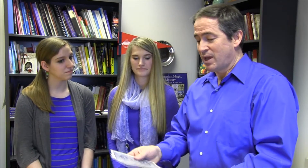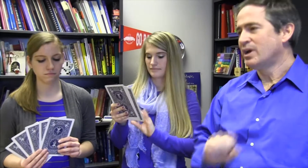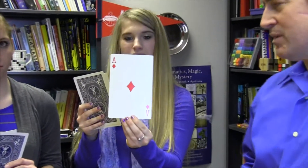To do this trick you can use any number of cards in these packets, but we're going to keep it small by using five cards for Mary and five cards for Lindsay. I want you all to look at your cards and pick one that you think you'll remember if you see it again. Lindsay, just to make sure, I want you to show your card to the camera and then put it back in your packet.